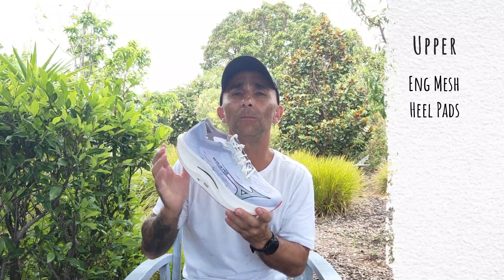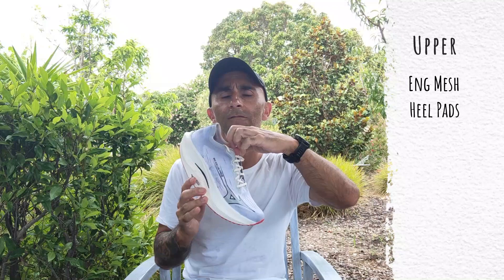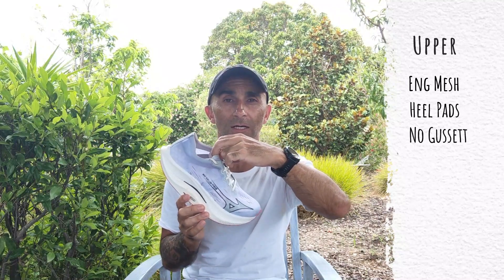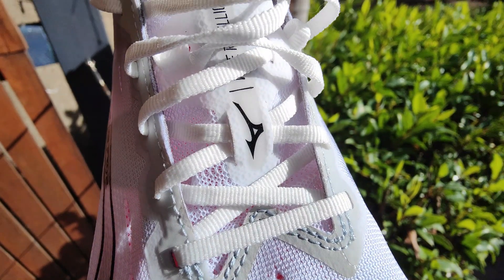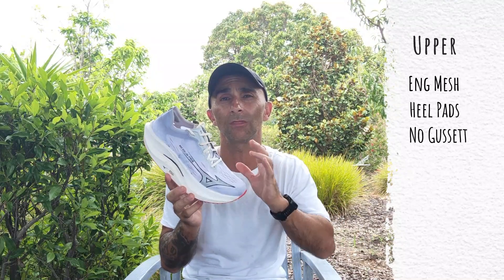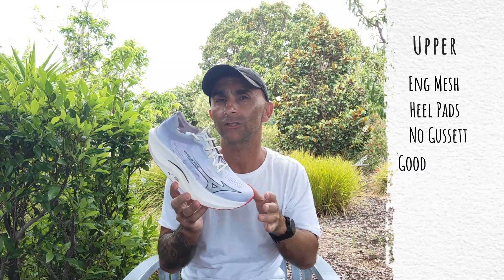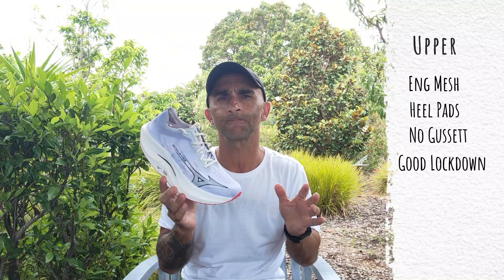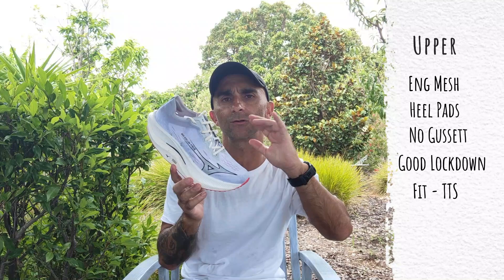The heel counter is very flimsy, but it does a fine job of locking the heel down. The tongue is very thin with no padding and it's not gusseted. The laces are exactly the same as the previous version — like a ribbon, very much like the laces they used to use on the Vaporfly. Stepping comfort isn't something you really worry about in a race day shoe, but it's not too bad. Great lockdown — I had no slipping whatsoever, and the fit is now true to size, so you no longer have to buy a half size up.